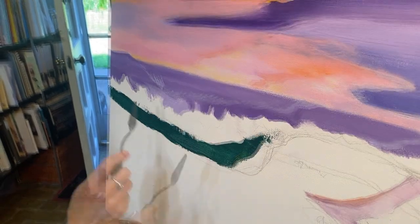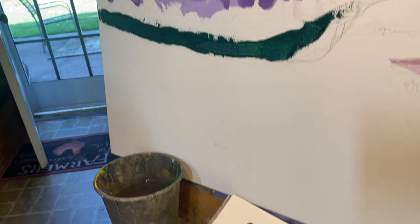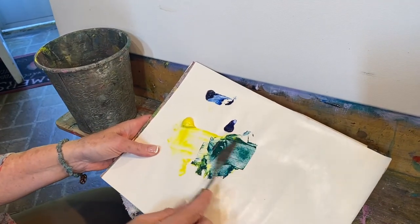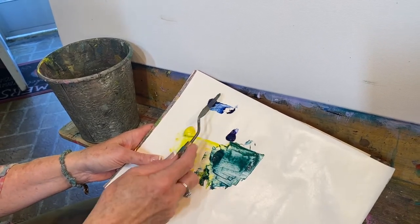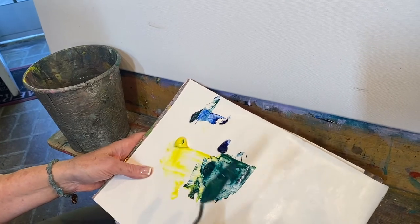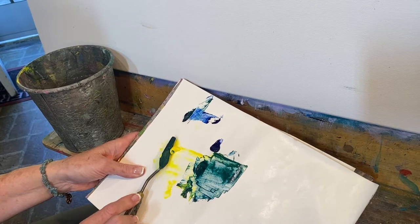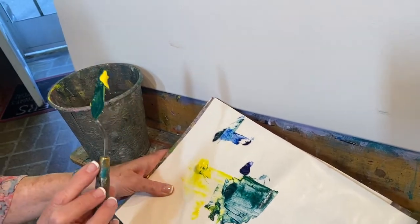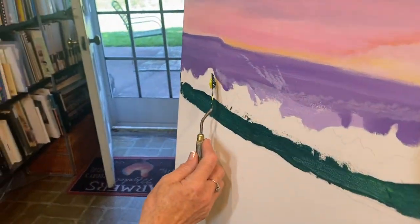Into this part I want it to be a lot thicker, and I'm going to have the trees actually on top of the purple. So I'm going to get some of the green, get some of the phthalo blue dragged onto the palette knife, and get some yellow dragged onto the other side of the palette knife, and then I'm just going to place this on the canvas.